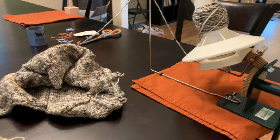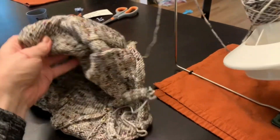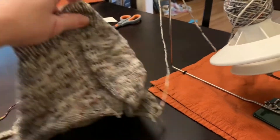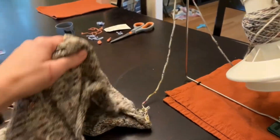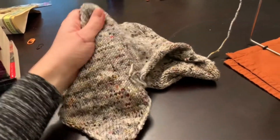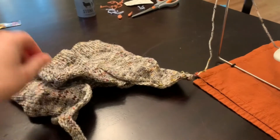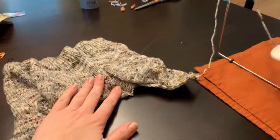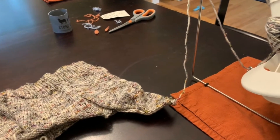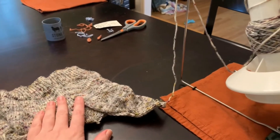Today I am frogging the whips from my whip basket that I decided not to keep going with. I've already frogged or rewound the end of the skein — this was my Framework Bralette — and now I'm going to frog it directly from the garment onto the ball winder.